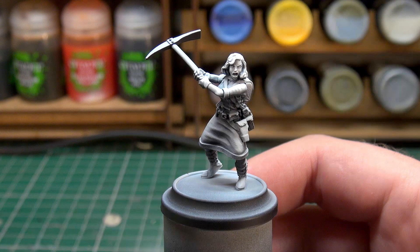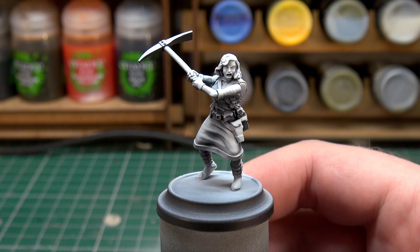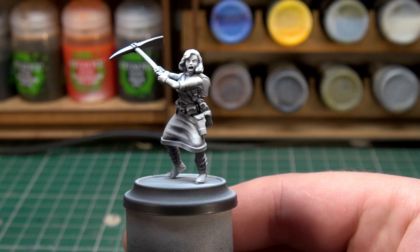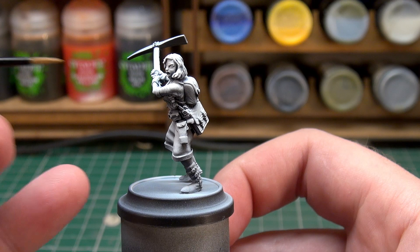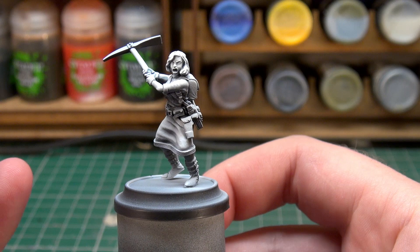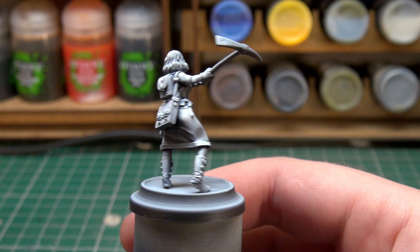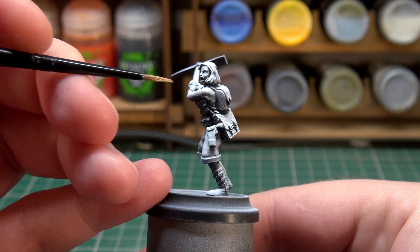The first layer is going to be Vallejo Game Extra Opaque Heavy Skin Tone, thinned on my palette two to one with a little bit of acrylic thinner. We're going to be applying about two coats. My priming and zenithing method is a black primer through the airbrush with a white zenith also through the airbrush, focusing on her face, the fabric on her thighs, and her right hip to create hotspots.